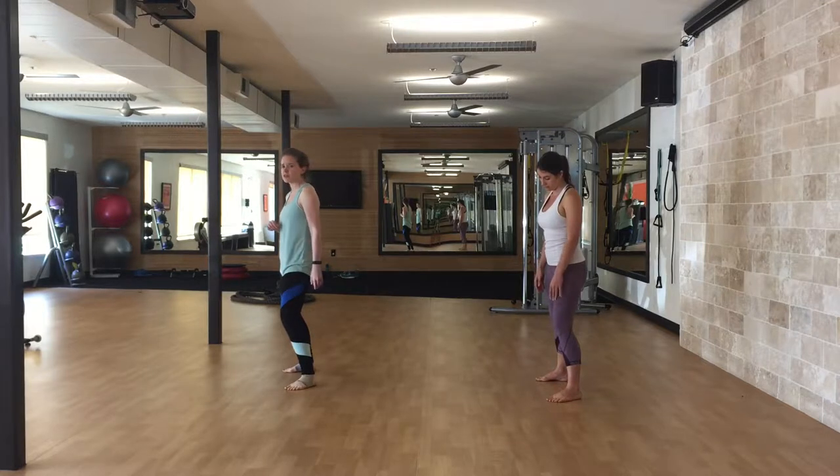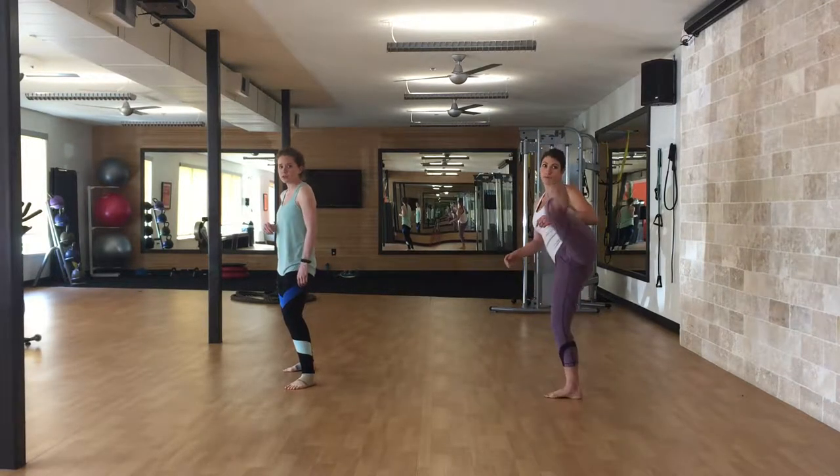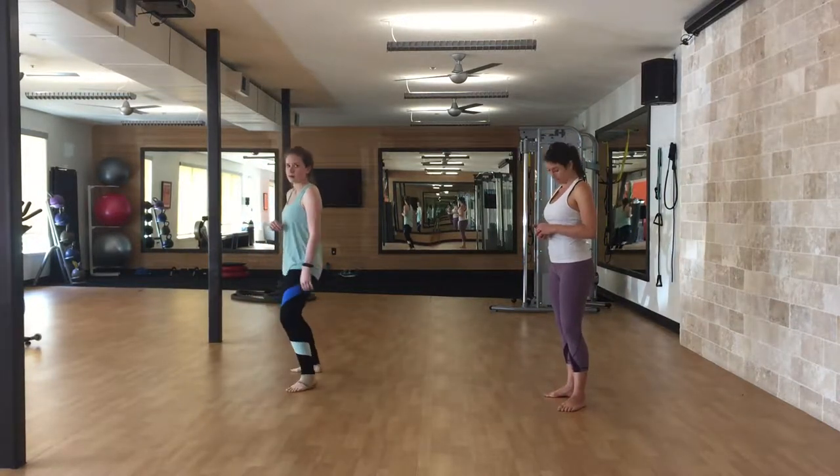Our next kick is our sliding roundhouse. So you step together, kick, and step back. On this one, you kind of imagine that you're kicking your front leg out of the way.